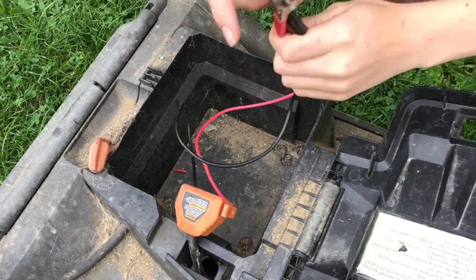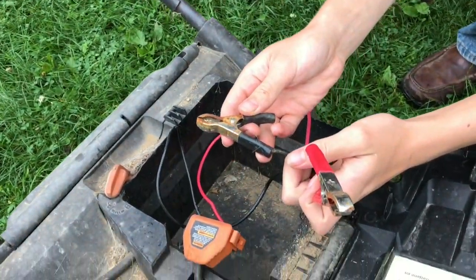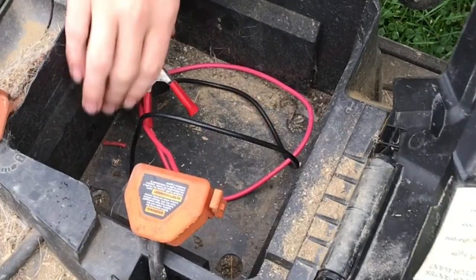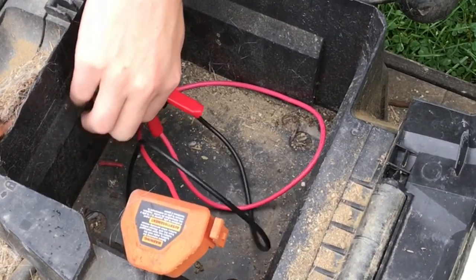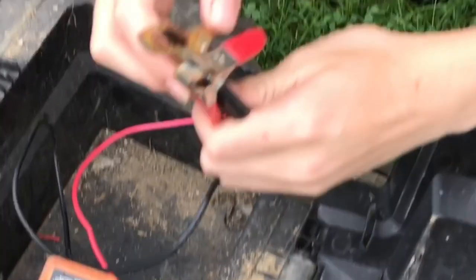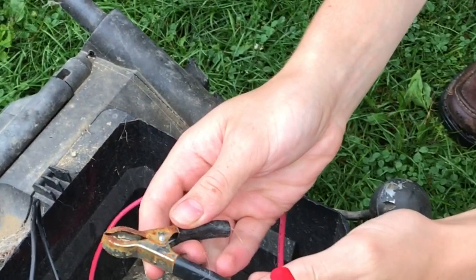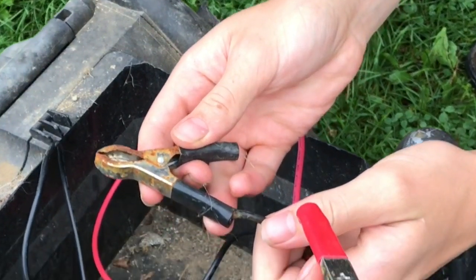In this video I'm going to show you how to convert this battery-powered lawnmower to fit a car battery. In order to connect a car battery I connected alligator clamps to the existing connection, so I'll be able to clip these directly onto the battery.